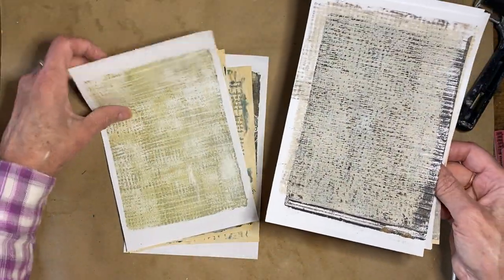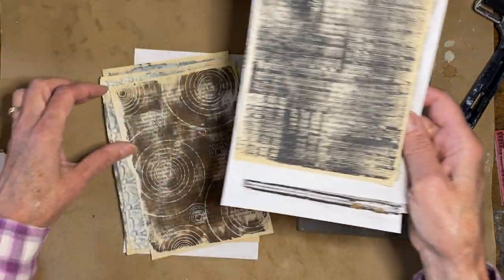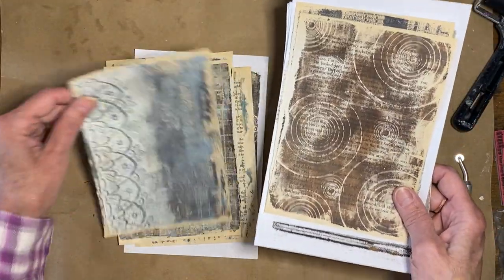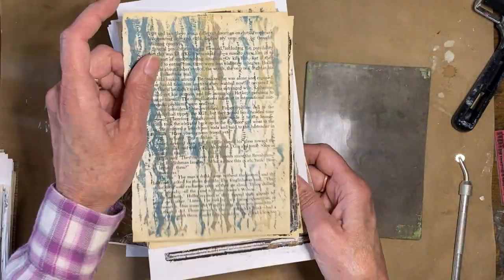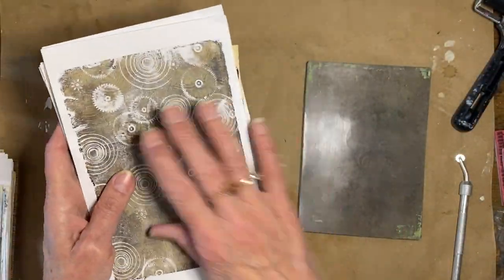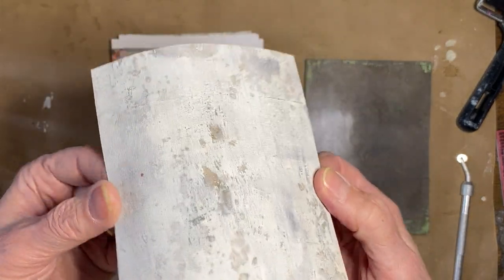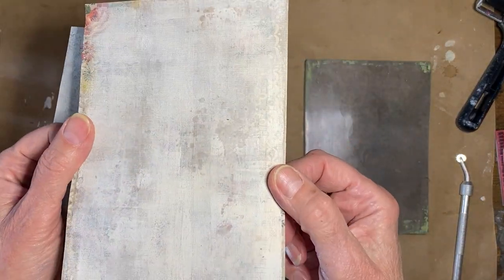I encourage you to watch her video because you'll come up with your own different patterns. I tried some different watch gears and things. These are the ones that aren't making the cut, but I'm going to save them. They led me to this pile. What I wanted to do is give that old, grungy, many-layers-over-wallpaper, plaster-peeling look. These are actually on wallpaper pieces.